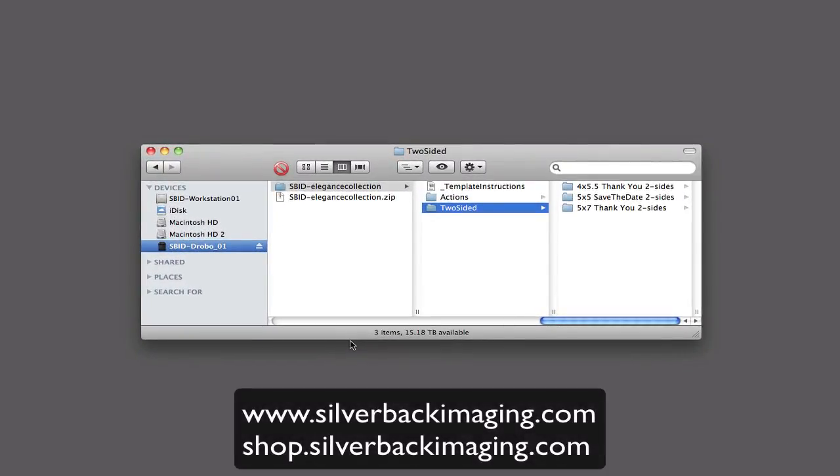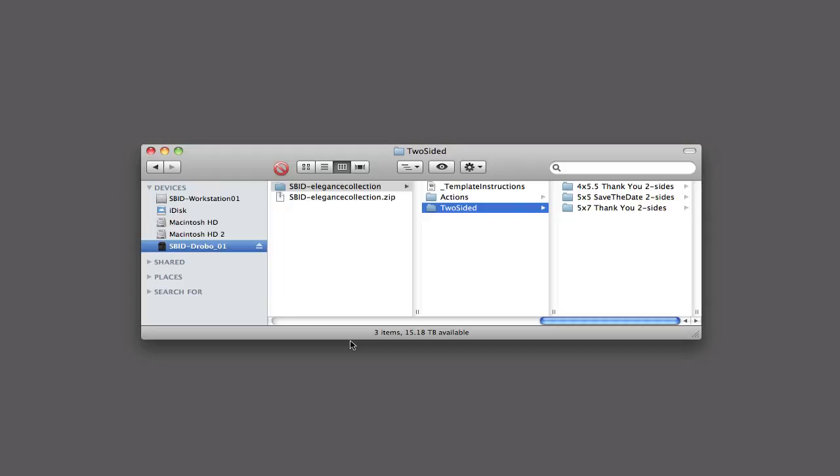First of all, I'd like to thank you for purchasing our templates. I think they're very high quality and you can get a lot of use out of them. First thing I'd suggest is when you download the zip file and unzip it, put it in a safe place and duplicate the folder every time you need to use the templates, because you don't want to save any changes over these master files. You want to keep these masters intact so you can always go back to them. That's my first tip.